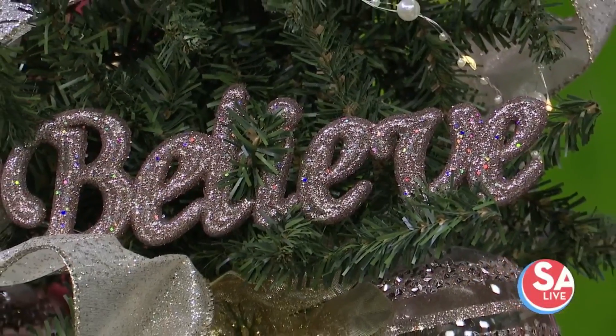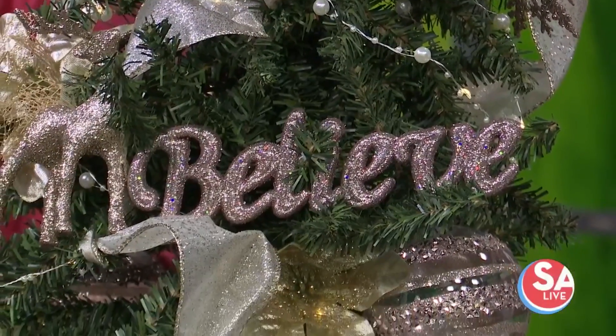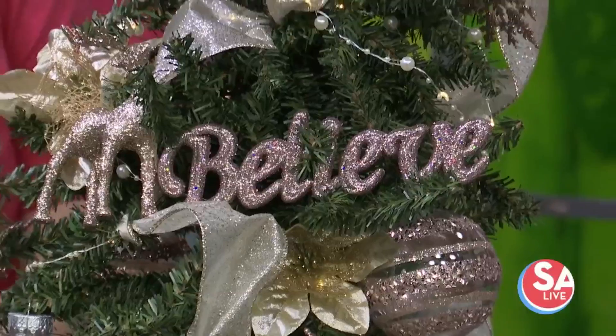Welcome back to SA Live. Would you like to branch out and maybe try something new on your Christmas tree? Local artist and our dear friend Stephanie Pena Frost, owner of The Princess and the Monkey, joins us right now and has some great little tips for decorating your trees.